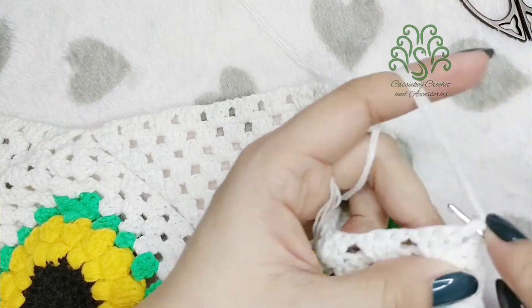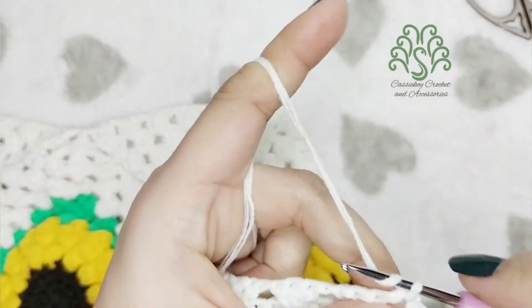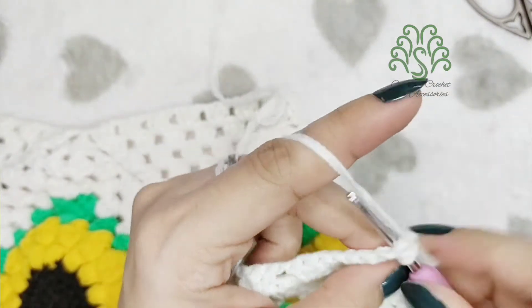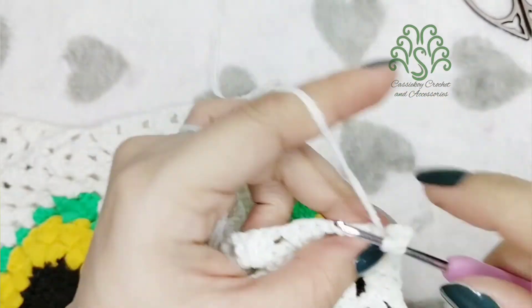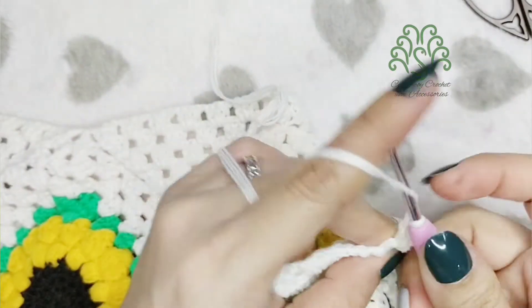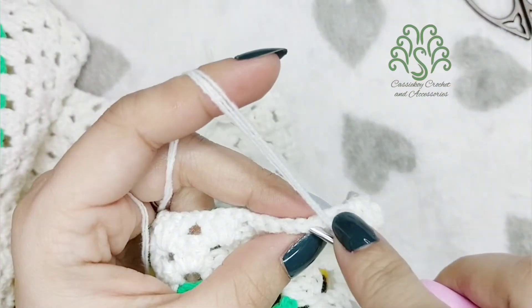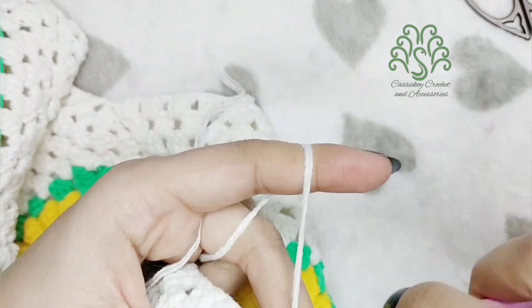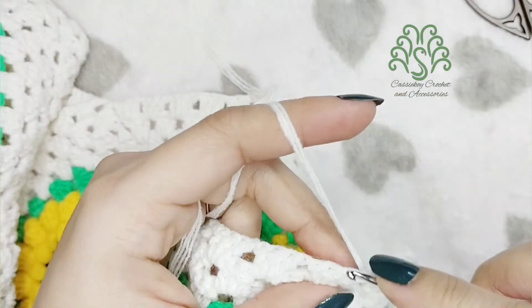Now we're going to be doing this part. Just insert your hook and then slip stitch, then make three chains. Beside it on the chain space make another two double crochets to make three total. By the way, the three chains count as one double crochet. Then count three stitches — that's where you're going to slip stitch — and then count another three again.